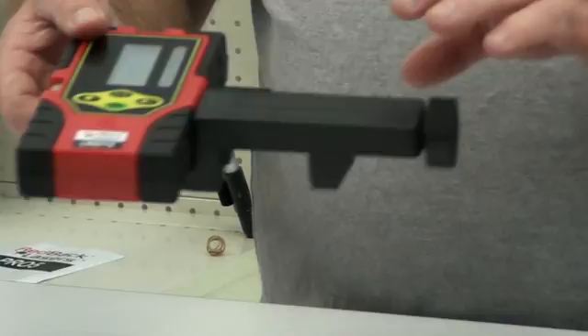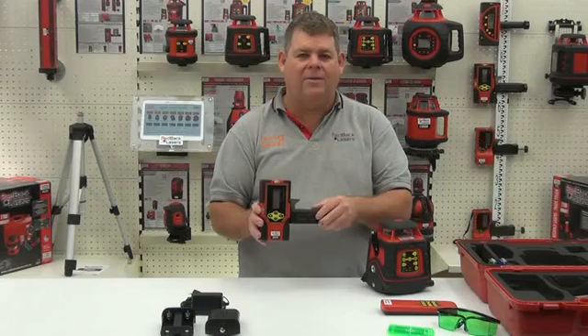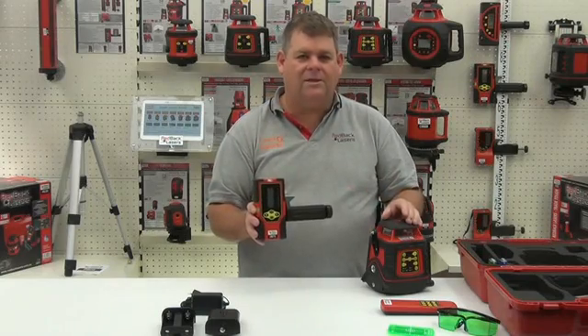The EGL624G also comes with the green laser receiver, and we'll look further at the operation of both the receiver and the laser in the next video.